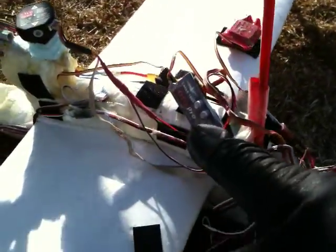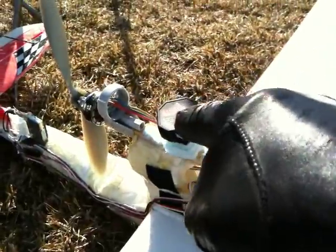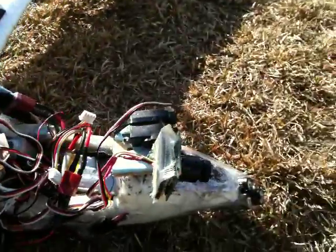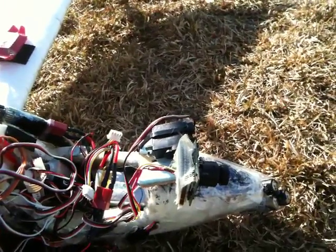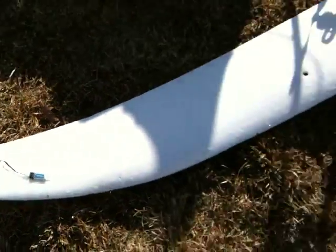So here we have the Eagle Tree OSD. It does GPS and fly-to-home. FMA co-pilot keeps it level. Full pan and tilt camera — no zoom, just pan and tilt. And then the radio beacon — if it gets lost, you'll be able to track it down and find it.